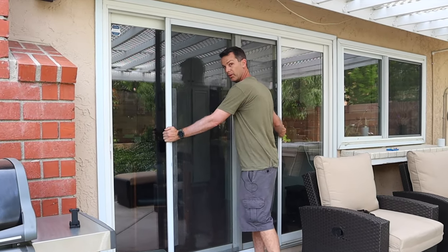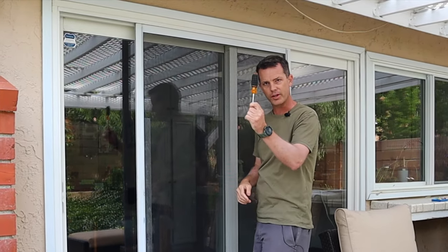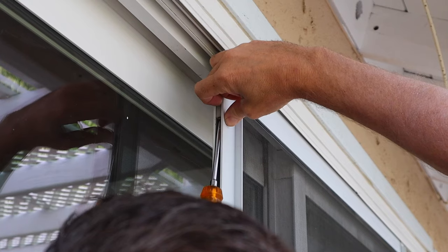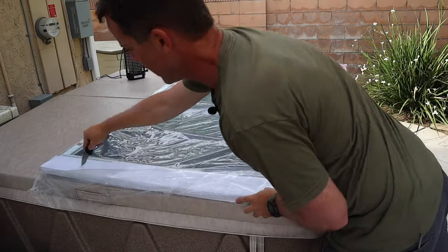Now depending on how your door is set up, you may be able to just lift it right off the track and pull it out. In my case you can't, so we're going to have to loosen up some wheels. For that we're going to use a screwdriver. Inside the side of the door there's a little plastic piece, and above that there are wheels and screws, so we're going to unscrew that part so we can drop it and lift the door out.